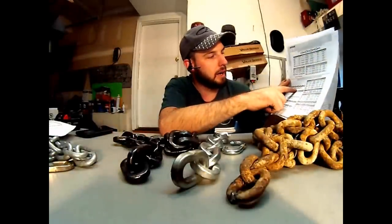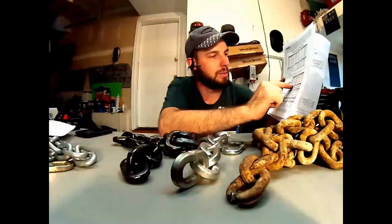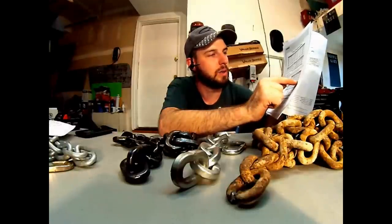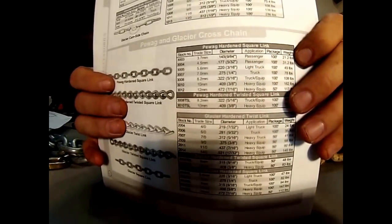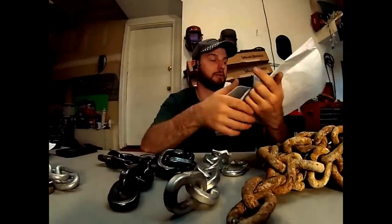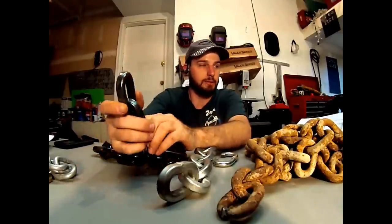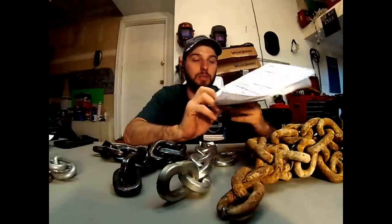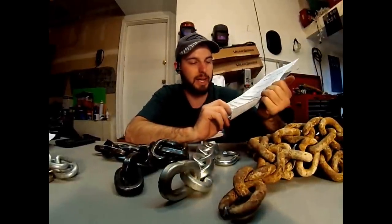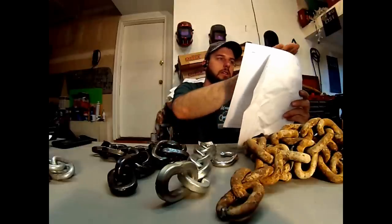The part number for the Pawag hardened square link chain, 12 millimeter, is 3012 — that's the stock number. It weighs about 117 pounds per 50 feet. I was mistaken in my last video, assuming all square link chain from Pawag was the same and referring people to the grade 100 chain — that is not the case. We want the Pawag hardened square link chain designed for traction tires. You can also go with the Glacier square link chain — it's hardened as well, part number 2012SL. Both give you that ultra hard 63 Rockwell hardness rating, harder than the bolt cutters.